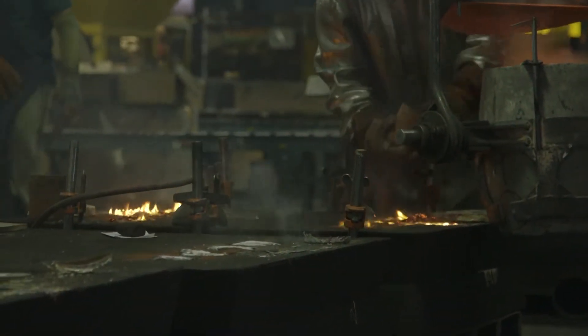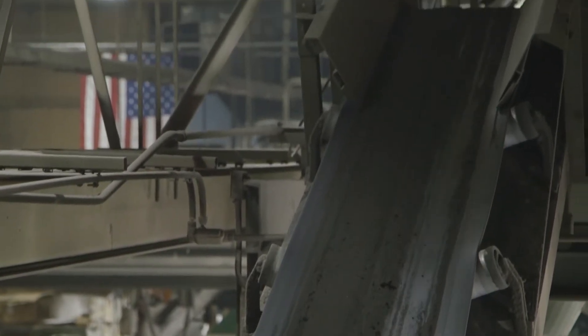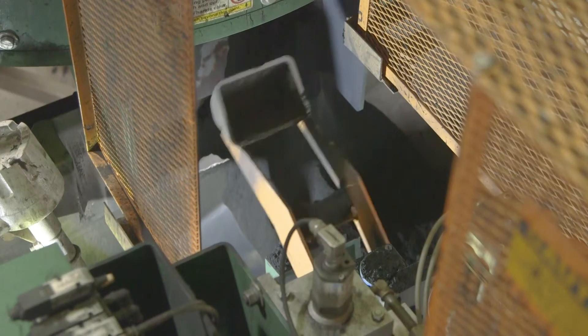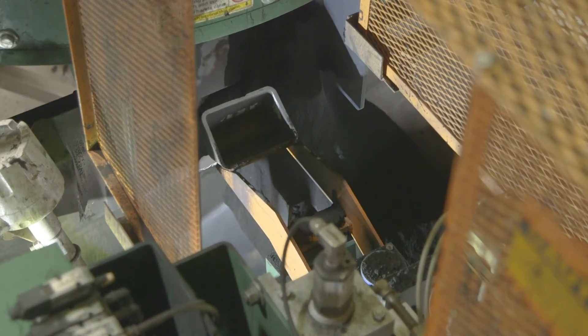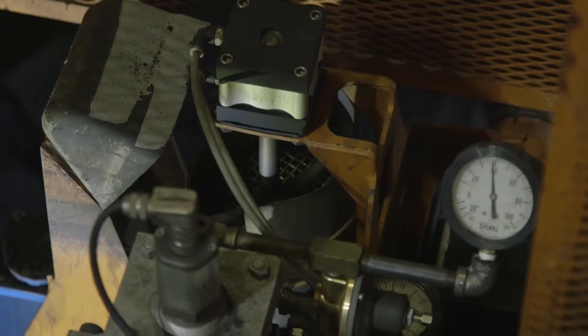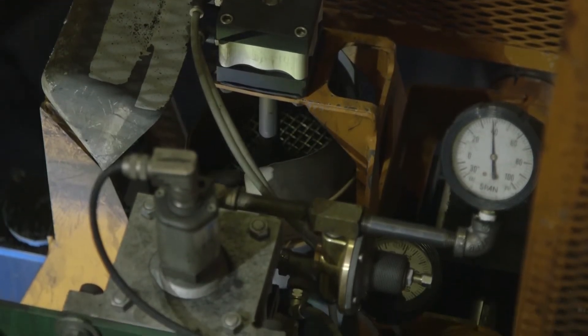With the variable speed drive on the Muller and the Hartley controller, the system takes care of itself. Every batch of sand is tested. We focus on the compactability of the sand and that gives us the controls that we need, and it's all done automatically.